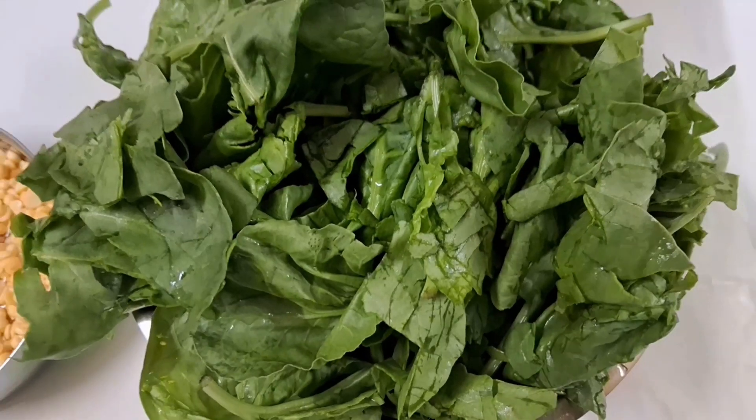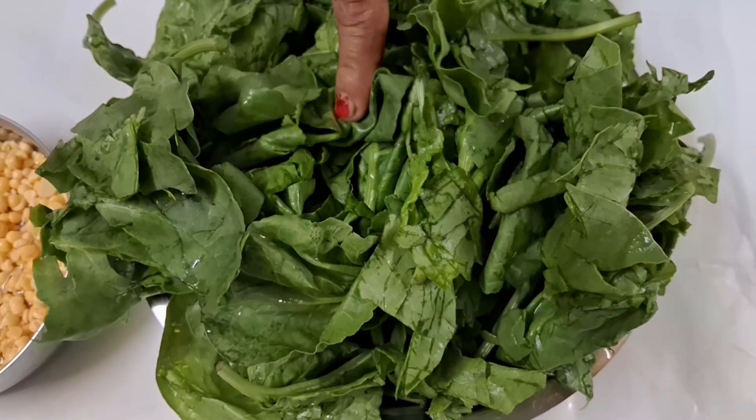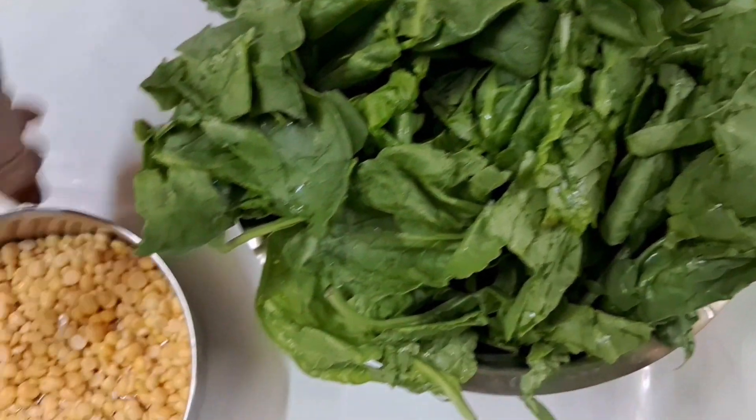Hello everyone, welcome to the recipe of the Palluangshag. I will make the Palluangshag. We have in the Palluangshag, in 1300 grams, we will make the Palluangshag.